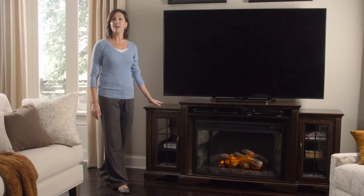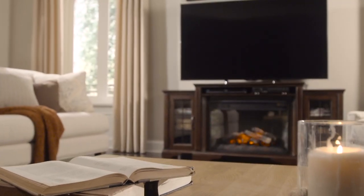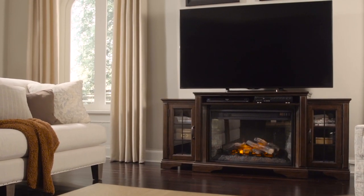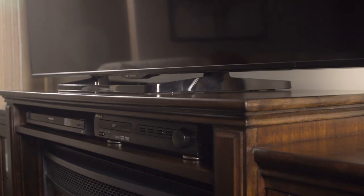Hi, I'm Becca and this is the all-new media console with Fireplace, the perfect furniture piece to add warmth and entertainment to your home. This handsome hybrid combines the safety and comfort of the electric hearth with the beauty and functionality of your ideal media console.